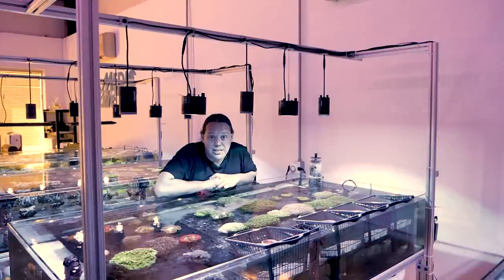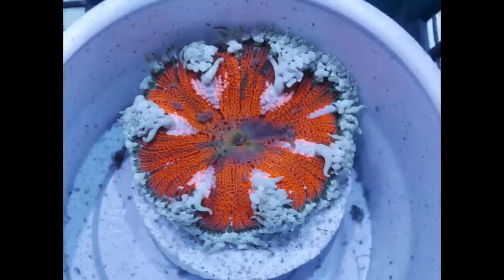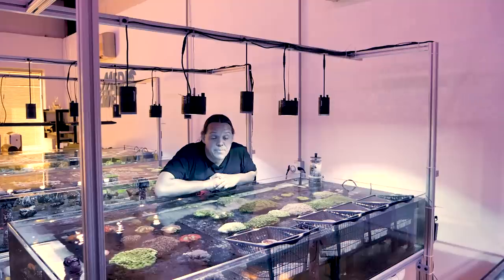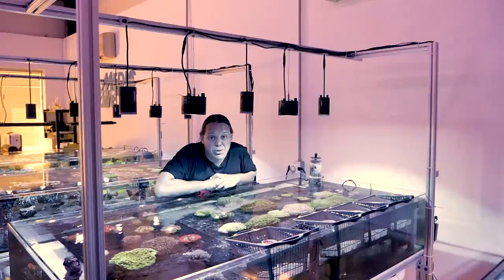Now like most anemones, they will go where they want to go and there isn't a whole lot you're going to be able to do about it. When buying one of these, know that you're going to put it in your tank and it's going to cruise around and do what it wants to do, and if it goes next to a coral, it will sting it. In my experience, the rock and flower anemones move around less than something like a big rose bubble tip, but they still have a risk of moving around, stinging corals, or worse yet getting sucked into one of your return pumps where it could be completely destroyed. It's a terrible thing.